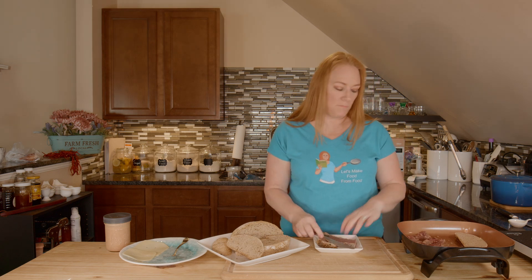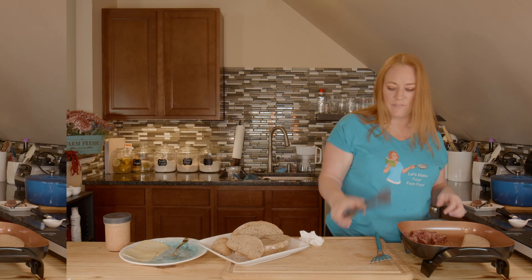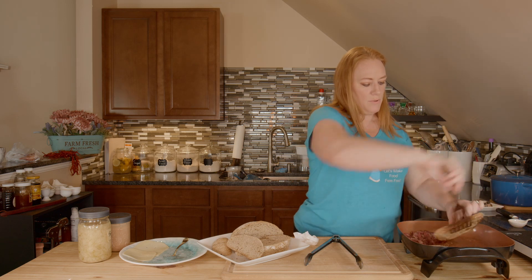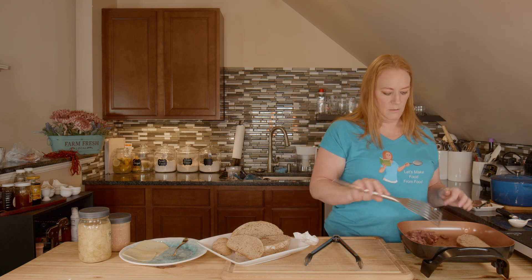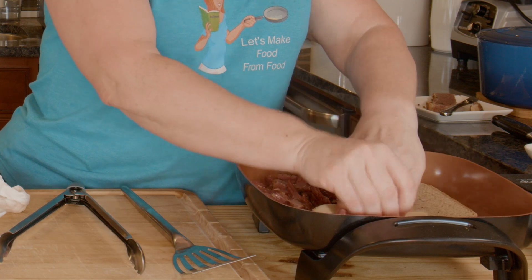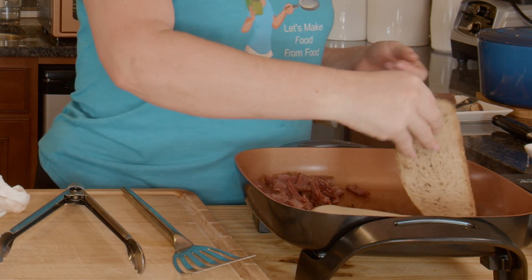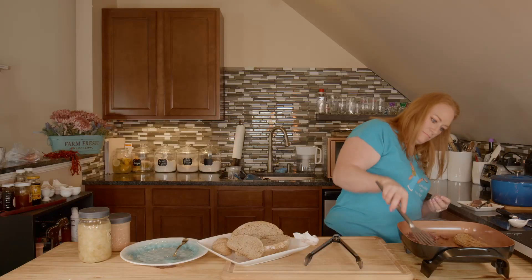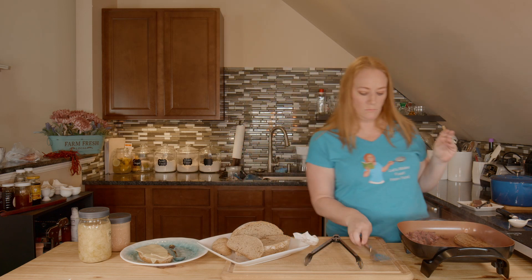I just want this to heat up some. I'm checking on my bread — I don't want it to burn, I want it to toast. And I'm just heating up my corned beef. I almost forgot to get out this very important ingredient: the homemade sauerkraut. There will be links for all of those videos down below. Now I'm going to go ahead and put my cheese on my bread. I like a lot of cheese, and I don't want it to burn, so I'm going to watch it carefully and turn that side over. I think this needs to come off.